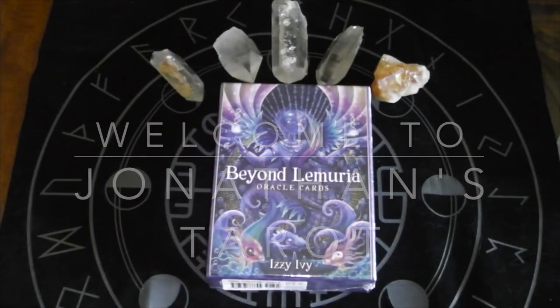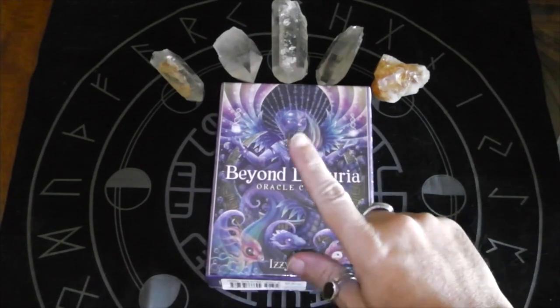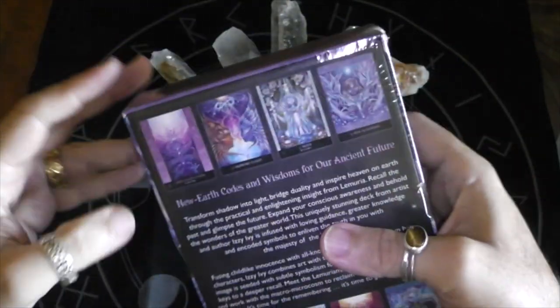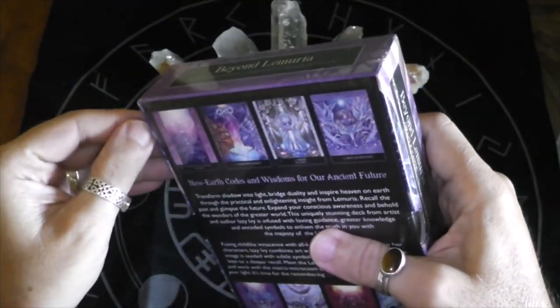This is Jonathan and I'm going to be doing an unboxing and walkthrough of the Beyond Lemuria Oracle Deck. Here we go with the plastic stuff again. At least I have nails right now, so I'll just use that — there we go.